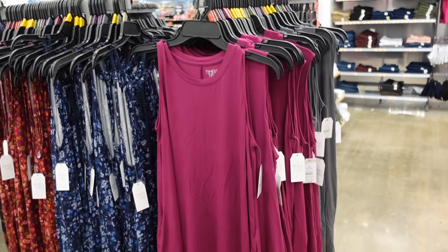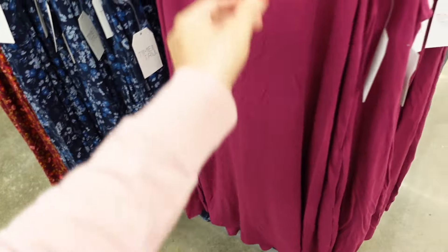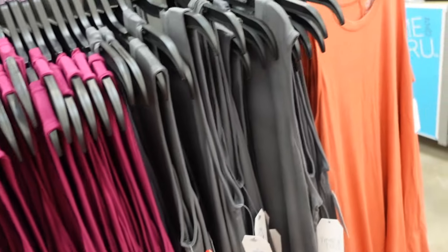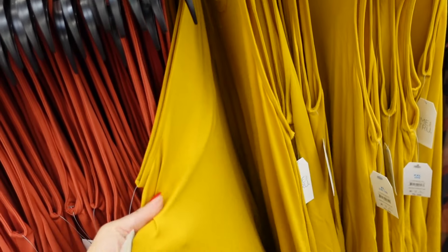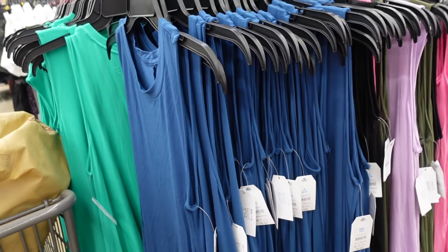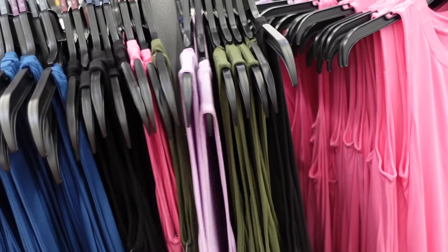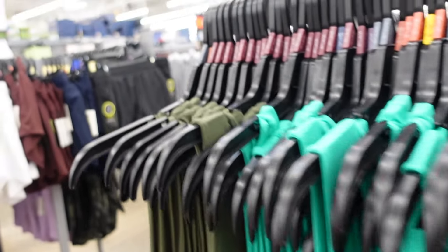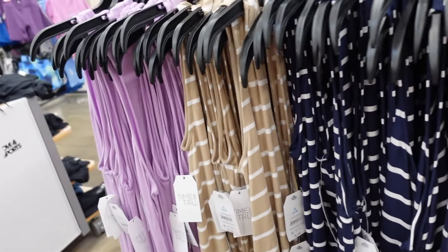New tank dresses from Time and True have a higher neckline, sleeveless, flowy fit with pockets and matching detailing in the back. New colors include plum, gray, orangey rust, and gold. Previously seen colors include blue, black, pink, lavender, and they're $9.98.